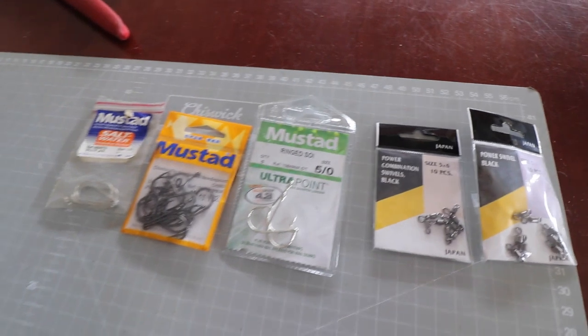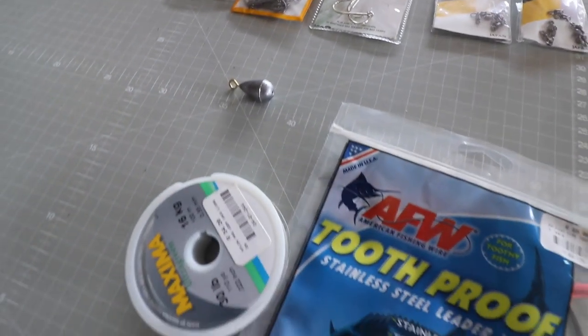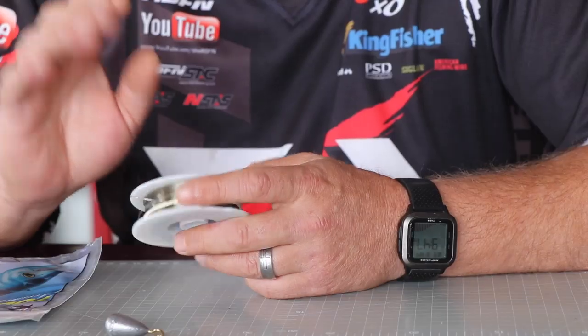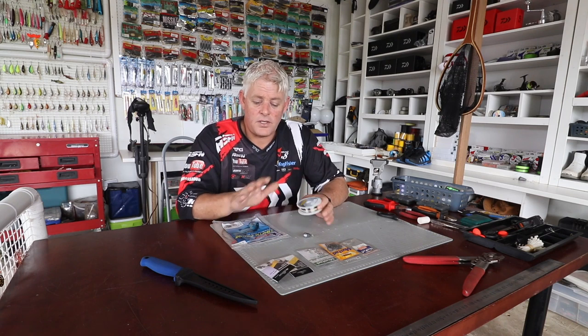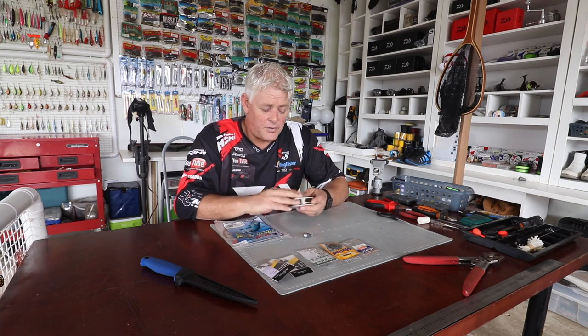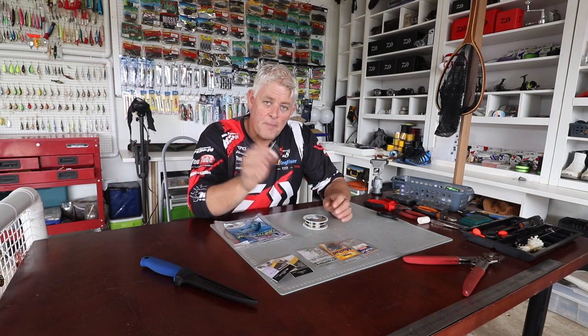Today I'm doing the next shad trace — shad, or tailor as known in Australia, as well as bluefish in America. To catch them, a very effective method — my preferred method which I use 90% of the time — is called a drift bait. It's very similar to using a spoon, just much slower, using a whole sardine as bait.